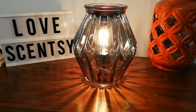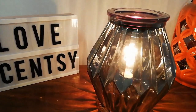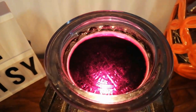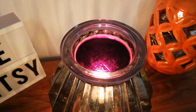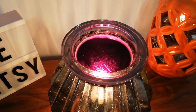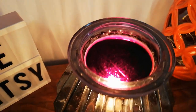Even with the lights fully on in our house, look how the light spreads out — it captures the cut glass. You've got a really deep dish, you can pop four cubes in here. Did you know on the bottom of every single Scentsy warmer made now, it says how many cubes you actually need for the full fragrance experience? This one can take up to four.